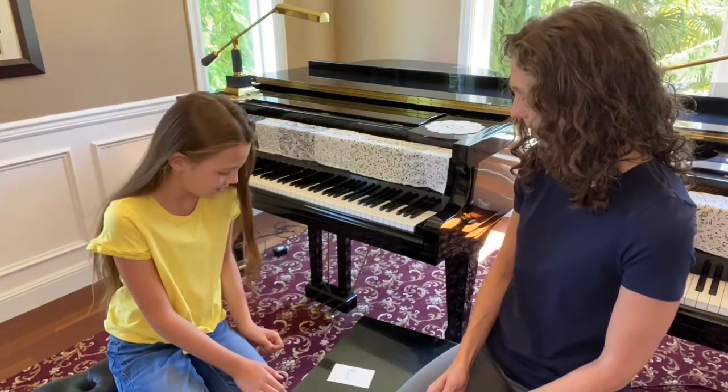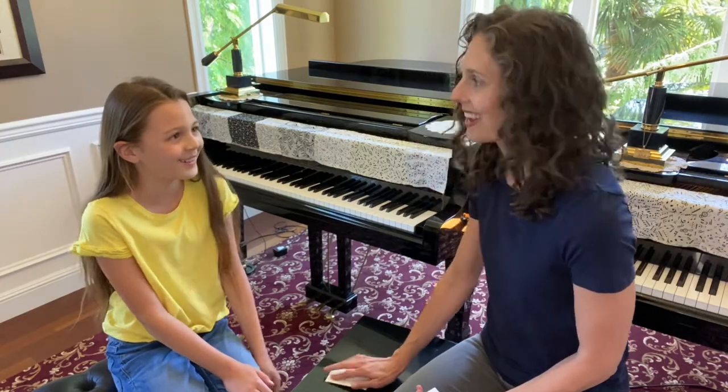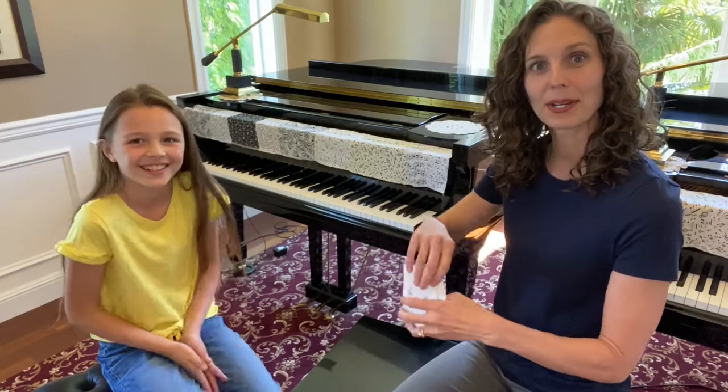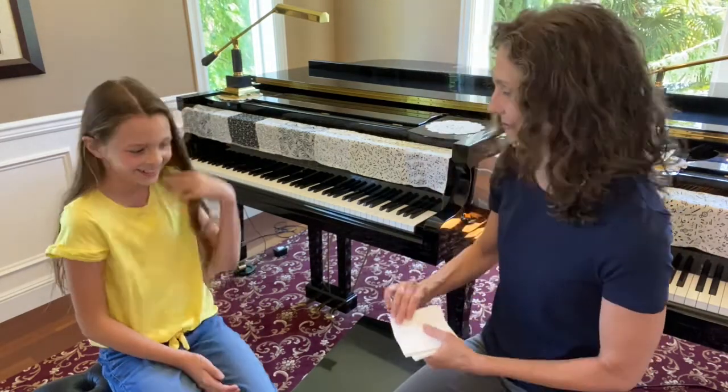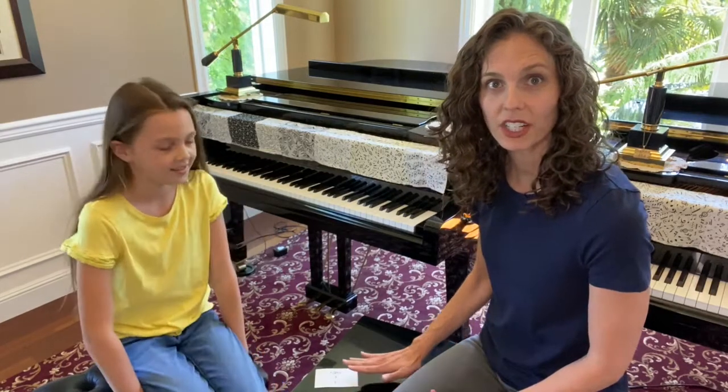Okay, here we go. It was a half step — it was E to F — and because I got that one I put it on the bottom of my pile. Now it's my turn. Is it a half step? No. If it's not a half step we're going to leave it and create a pile, and the first half step that comes up — whoever slaps it first gets the rest of the pile.